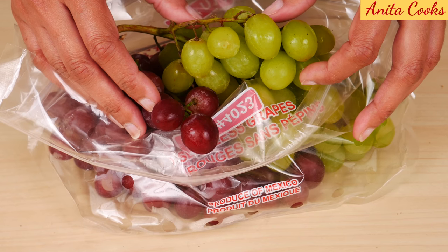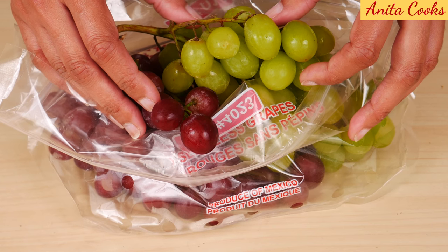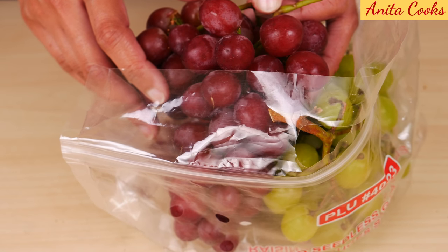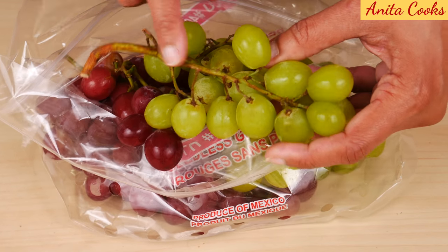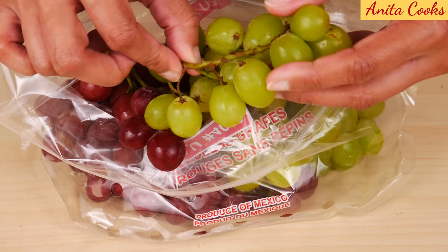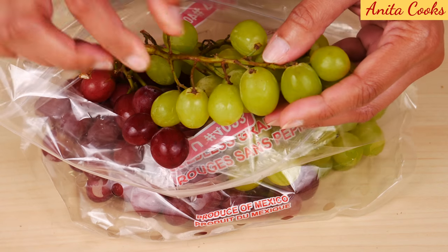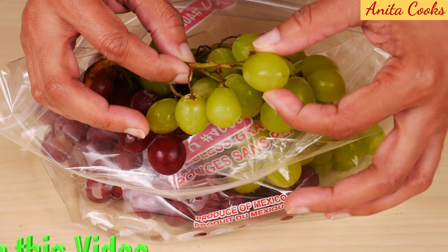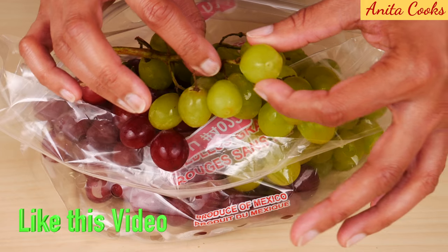If you're getting the blue-colored grapes at the store, they should be almost a blackish blue, and black grapes should have a very rich black color. The stems should be green and flexible. If they're dry or brittle, don't buy the grapes.